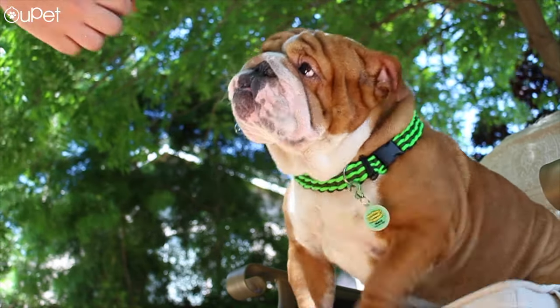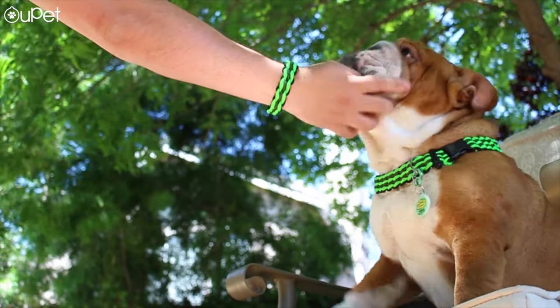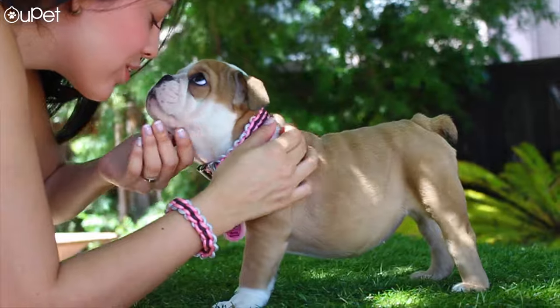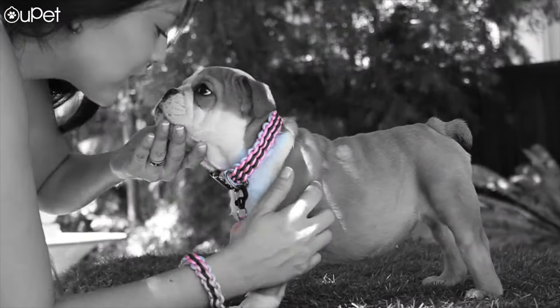What's up Yuppit Family? We're back and today we have an awesome DIY for you guys. We're gonna be doing matching friendship bracelets and collars. So what do we need to get started?